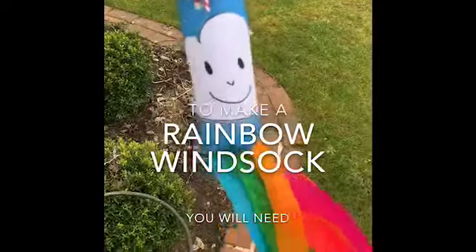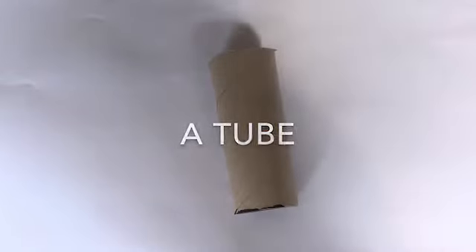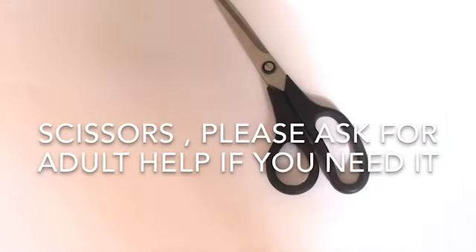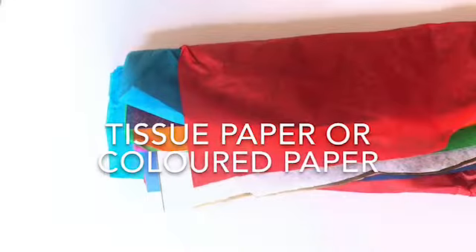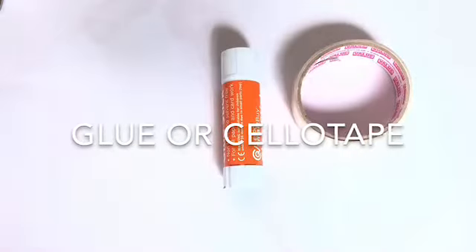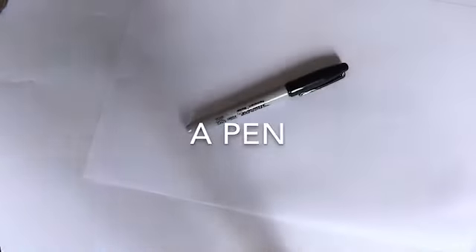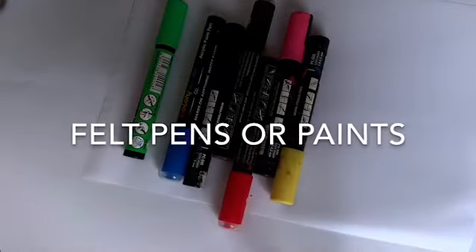To make your rainbow wind sock you will need: a tube, scissors (ask an adult for help if you need it), tissue paper or coloured paper, glue or sellotape, string, a piece of paper and a pen, and some felt pens or some paints.